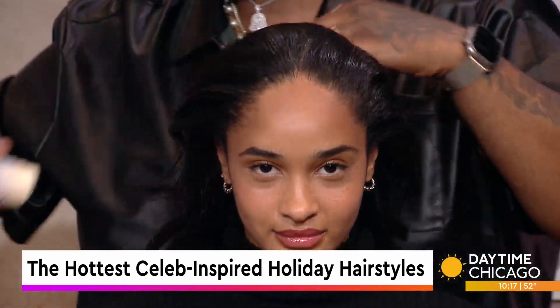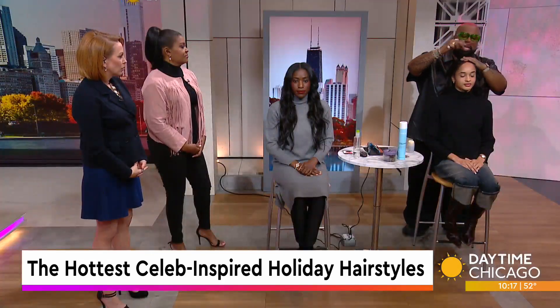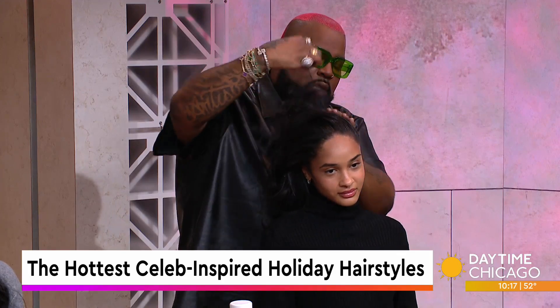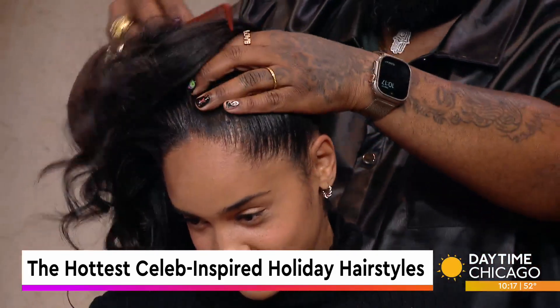Absolutely — 90s supermodel inspired. You think of Naomi Campbell, you think of Tyra Banks. They wore the really, really high ponytails. And for ladies of a certain age, it also gives a little extra effect — an instant facelift. I am all for that.